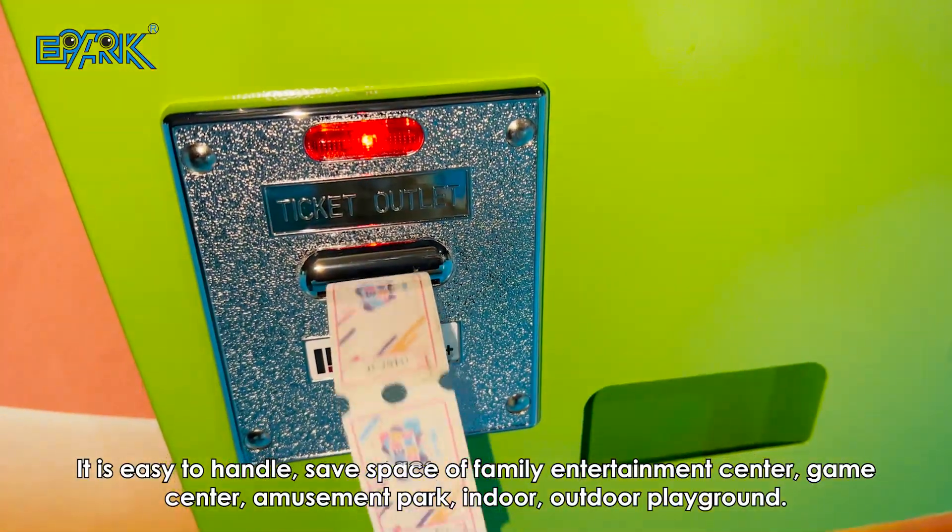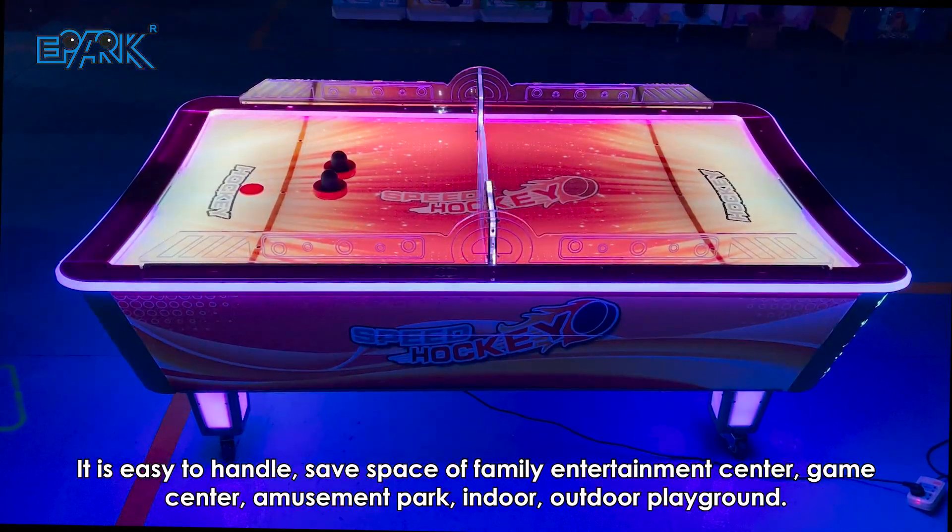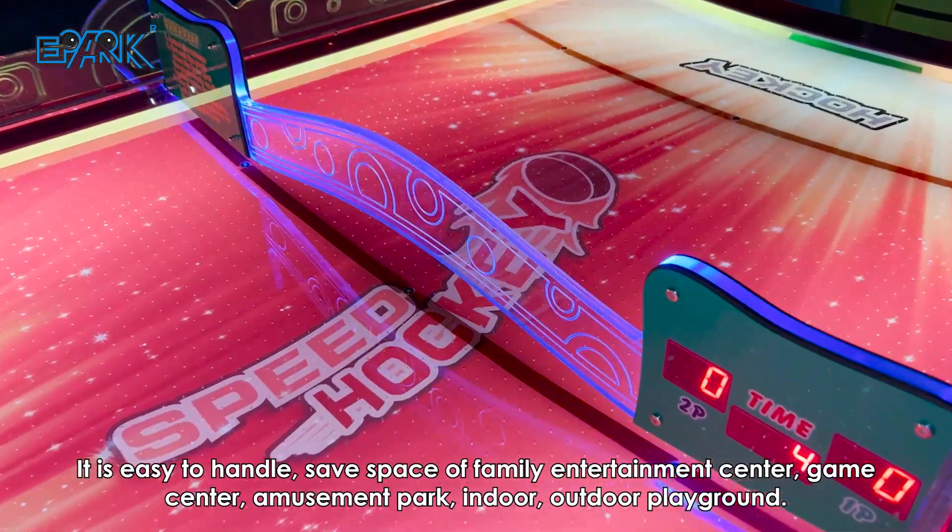It is easy to handle, safe space of family entertainment center, game center, amusement park, indoor-outdoor playground.